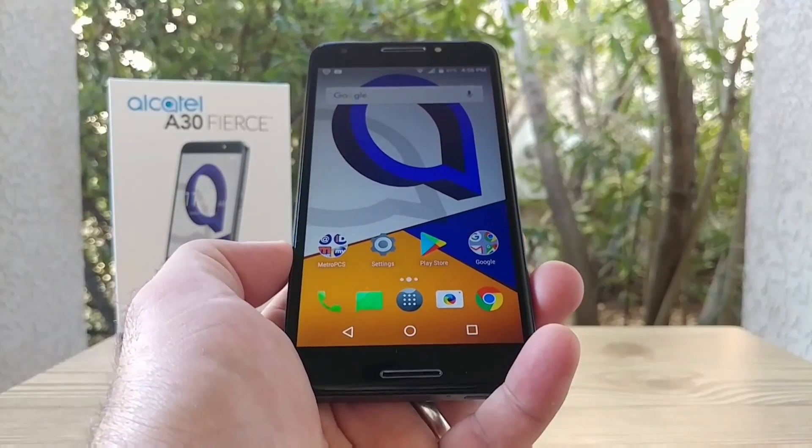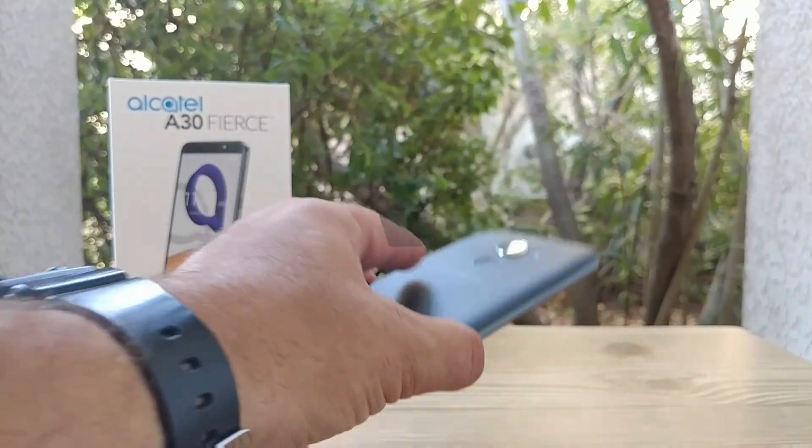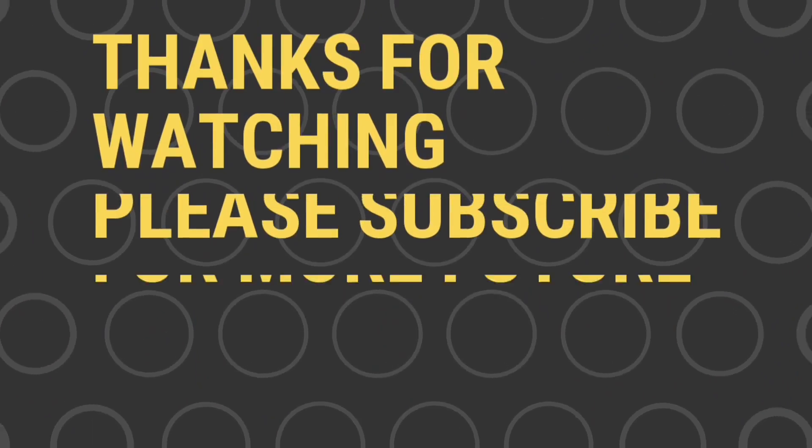If you enjoyed the video, please hit that thumbs up button and subscribe to the channel for more future videos. This is Paul Tech, and I'll talk to you in the next one.